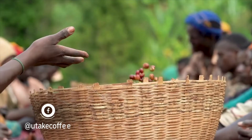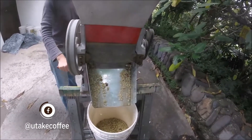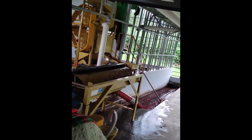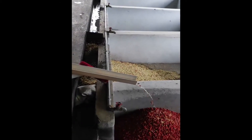In the washed process, the cherries need to be pulped, meaning that the fruit is completely removed from the seed either manually at the farm using hand operated pulpers, or in bigger pulping machines that are operated electrically. The aim is to prevent or minimize fermentation. Thus, pulping is done within 12 to 24 hours of harvesting.